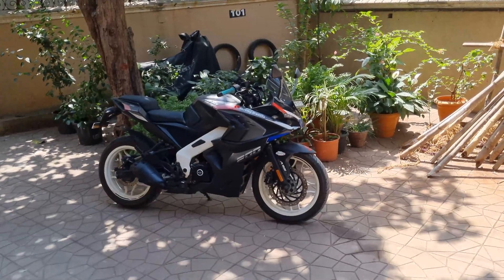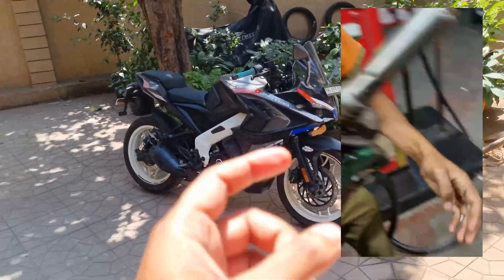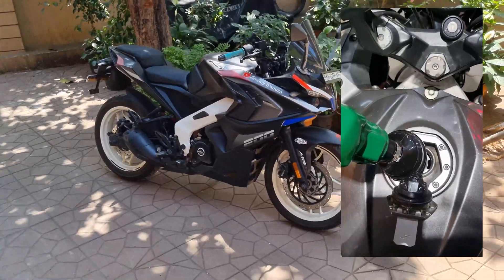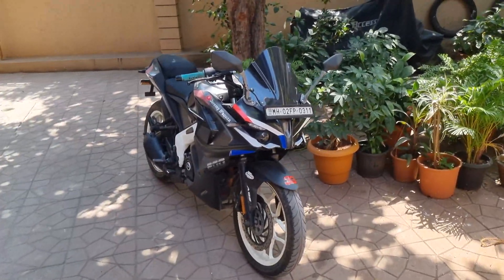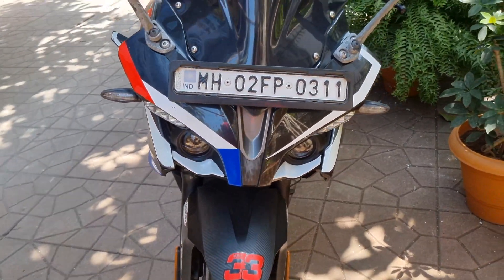Hey guys, this is my Pulsar RS200, aka Maverick, and I have tried XP95 and XP100 petrol on it. I'm going to tell you all about that in this video. Also, if you haven't seen my shorts, I got a new taller visor for my Pulsar RS200 and some stickering underneath the projector headlamps, which looks very aggressive now.